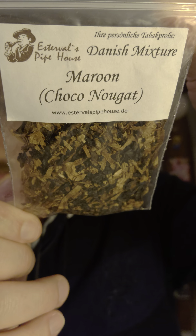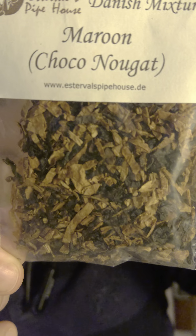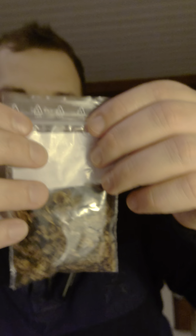They did send me, which was very nice, a small sampler of Maroon Chocolate Nougat. I've already had a bowl out of that — it's a generous sampler to be fair, maybe three small bowls worth left, so a four-bowl sampler. They also sent me a cigar cutter because I did order some little cigarillos, so that was kind of them.